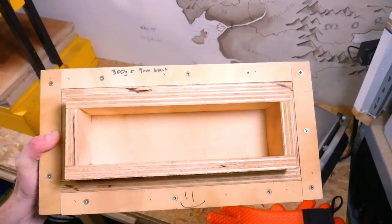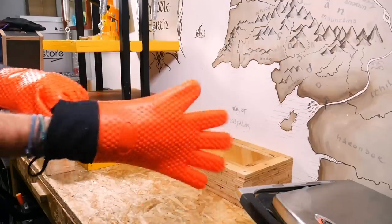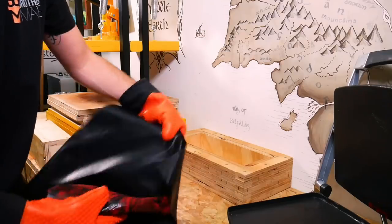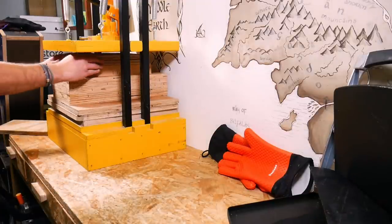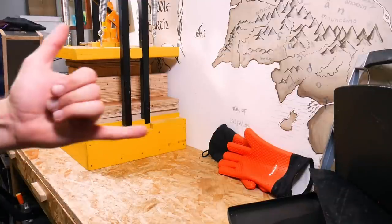We're reusing a mould that we made in our HDPE cake knife video, so go check that one out if you want to see how we put this together. Once the plastic comes off the heat it starts cooling instantly, so there's a race against the clock to get it into that press. Our DIY bottle jack press is perfect for putting a load of pressure on really quickly so we don't have to be faffing around with clamps.